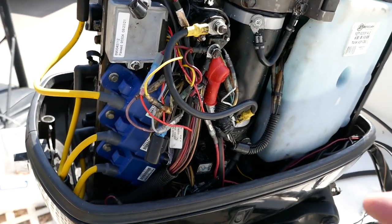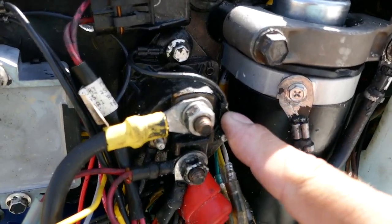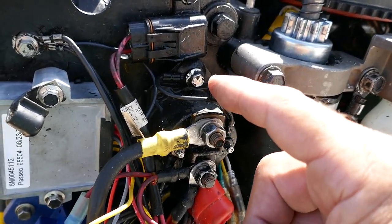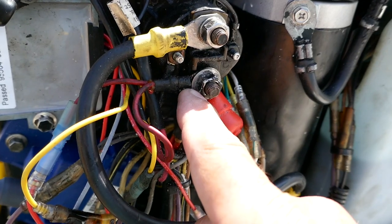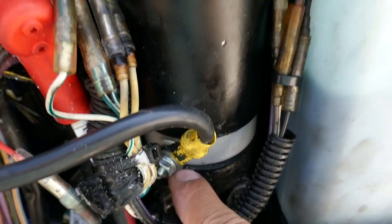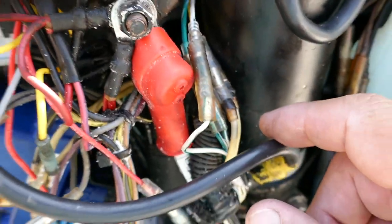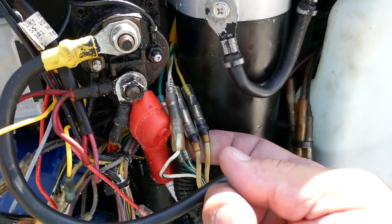After all that, it still doesn't start - it spins but won't kick over. The only thing I haven't replaced is this solenoid here. Someone told me the solenoid wouldn't affect actual starting, just cranking. When I do a voltage test, I get 12 volts from the battery side, but at the starter it drops to about 11 to 11.1 volts. Should it be a full 12 volts there? Maybe this cable has gone bad.